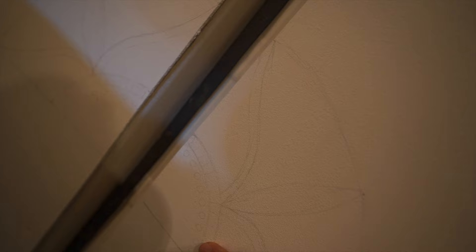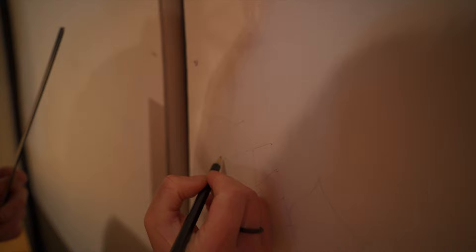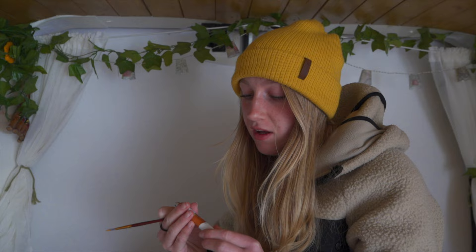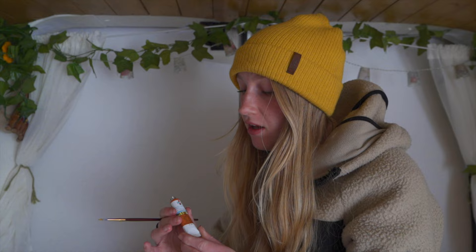I'm using this to measure out the different sections, making sure I've got my main circle and the halfway point on both sides, then working my way up and keep measuring as I go along. I've finished sketching it all out now - that's probably the longest process of the whole thing. Now I'm going to paint over everything I've sketched. The color we've chosen is yellow ochre, which is a bit darker than yellow and should hopefully cover the pencil.